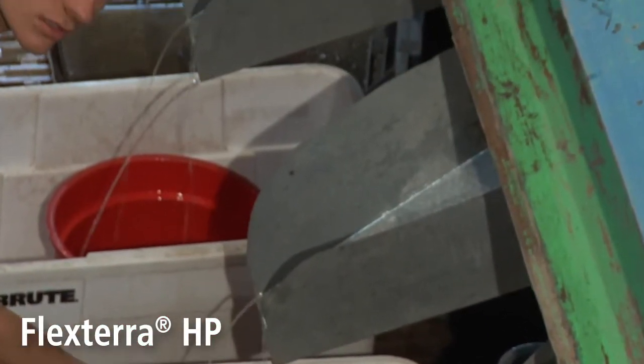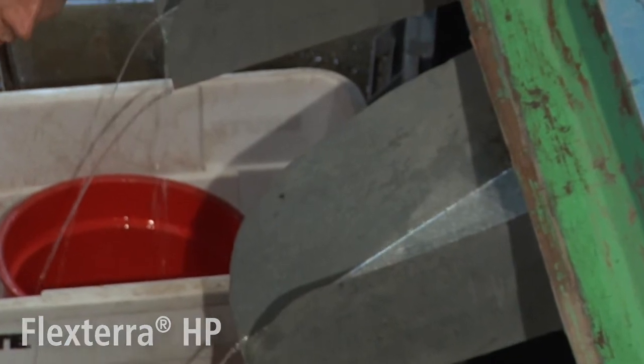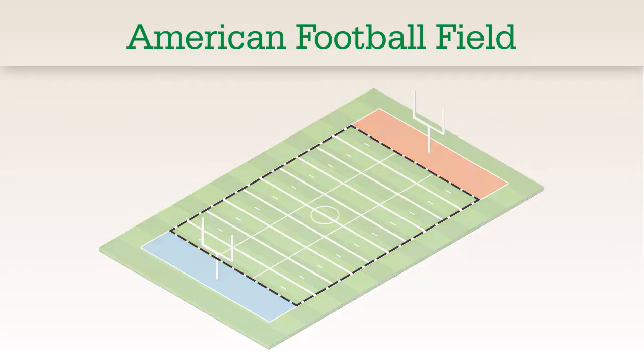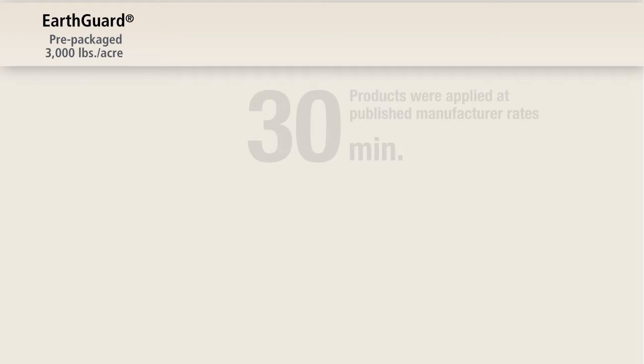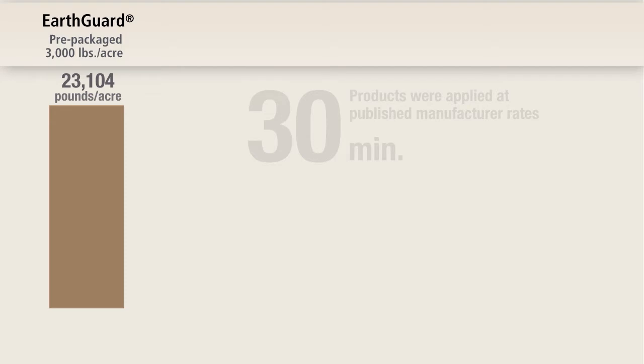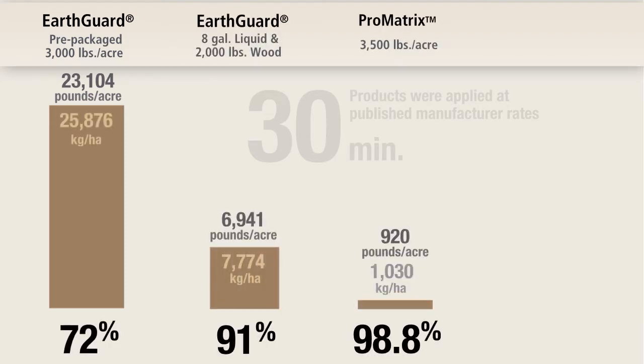Erosion control effectiveness is measured in soil loss per acre. To help visualize the size of an acre, an American football field without the end zones is 1.1 acres. At the 30 minute mark during the test, EarthGuard Pre-Packaged at 3,000 pounds per acre had a calculated average soil loss of 23,104 pounds per acre.